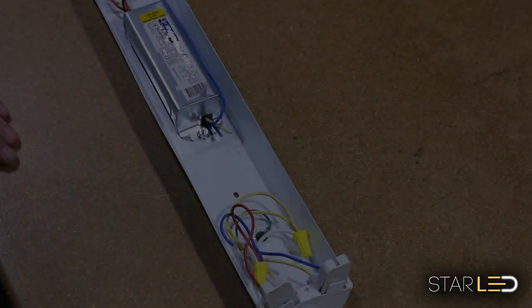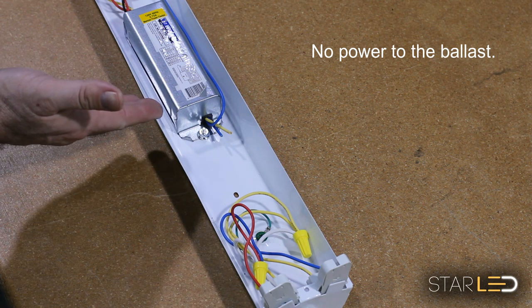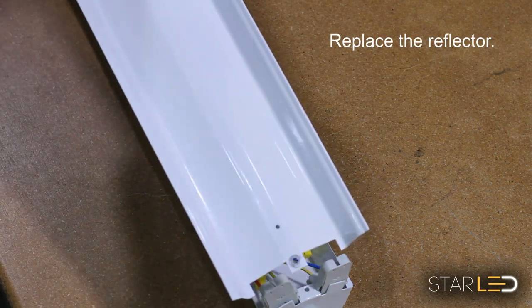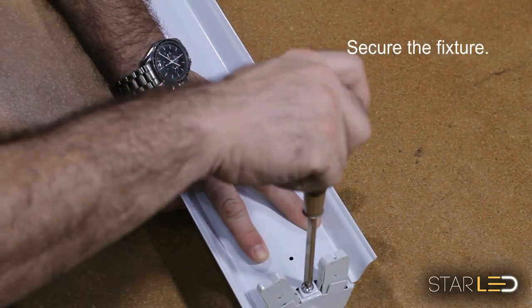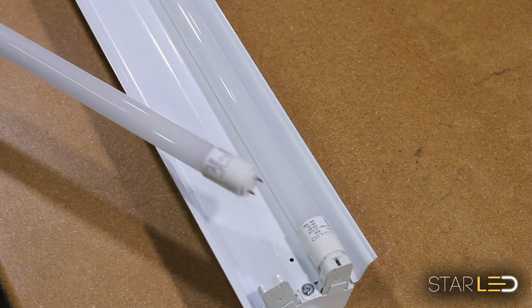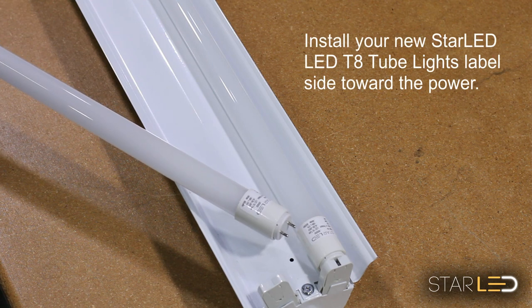Here you can see the power goes to one side on each of the bi-pin connectors and neutral goes to the other side. You can also see that there is no power coming from or going out of the ballast. Now replace the cover on the unit and secure the screws. Make sure to insert your new Star LED T8 LED light tubes with the label toward the power side and the frosted side out.